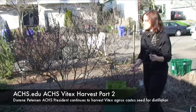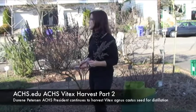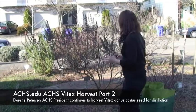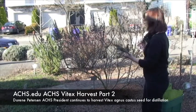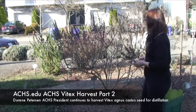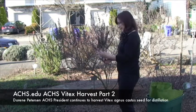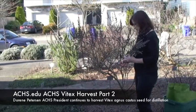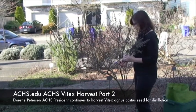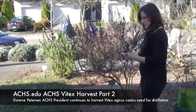When I harvest Vitex seeds I also use it as an opportunity to give the shrub a gentle pruning. I like to keep the shape rounded and pruned up from the base. When you prune a shrub like this you want to cut at a bud and on an angle, in such a way that it creates that nice rounded shape.